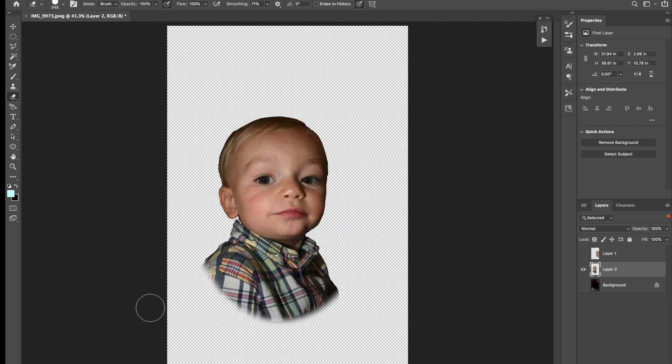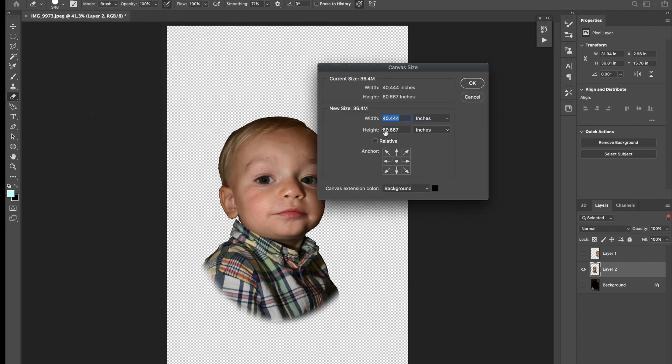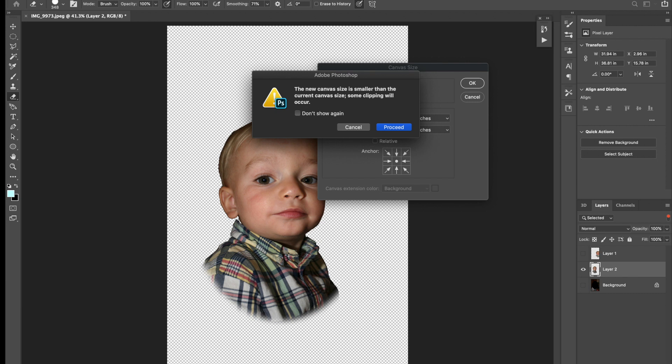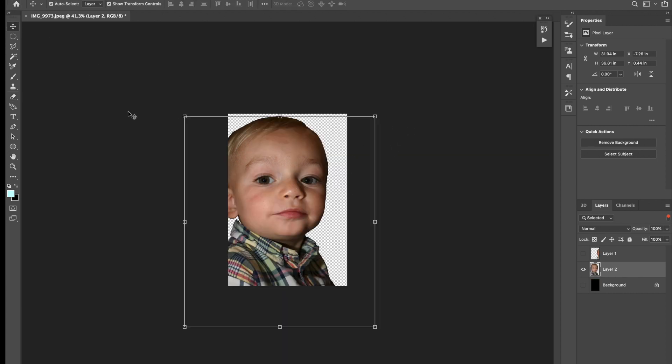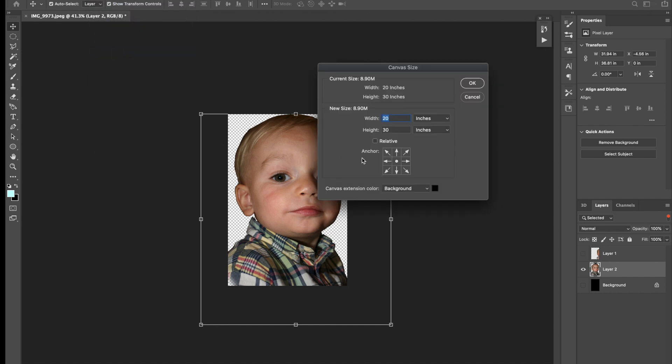Once we have all the background cleaned off, I typically go in and make adjustments to my canvas. Since I don't need that extra space, it will throw off my alignment. When I go to engrave it, it's going to save the entire canvas. So if I have two inches above and two inches below, it's going to be really hard to center. I try to shrink that down so that my alignment points are truly the photo and not this huge canvas I'm working with.